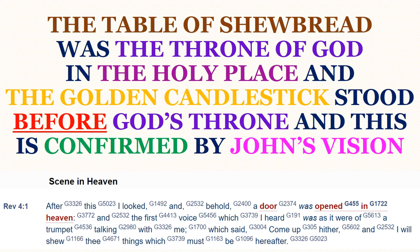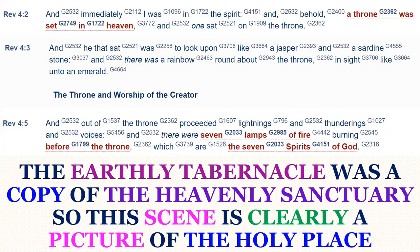John heard a voice like a trumpet saying, 'Come up here, and I will show thee things which must be hereafter.' And immediately he was in the spirit, and behold, a throne was set in heaven, and one sat on the throne. And he that sat was to look upon like a jasper and a sardine stone, and there was a rainbow round about the throne in sight like unto an emerald. You can get the colors of the rainbow, which is called a spectrum, when light is shined upon precious gems. And out of the throne proceeded lightnings and thunderings and voices. And there were seven lamps of fire burning before the throne, which are the seven spirits of God.